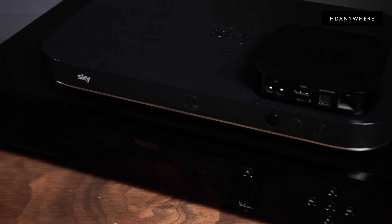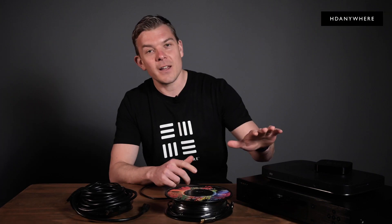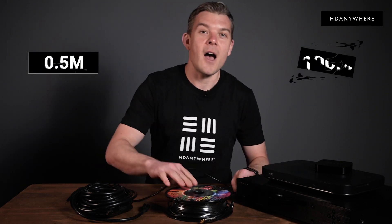If you have a 4K TV and a 4K source device such as an Apple TV, Ultra HD Blu-ray player, or a satellite set top box like Sky Q, then look no further. You can depend on an HD Anywhere Max HDMI cable to work perfectly for you every time. In this short video I'll cover the three cable technologies that we use at HD Anywhere to go from half a meter to a hundred meters and the differences between them.